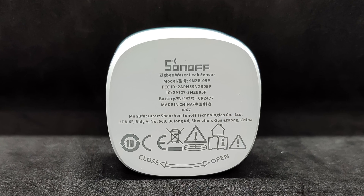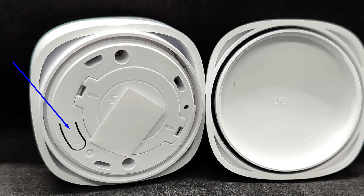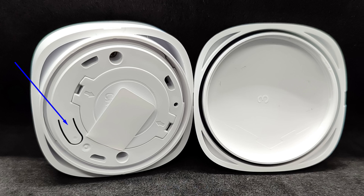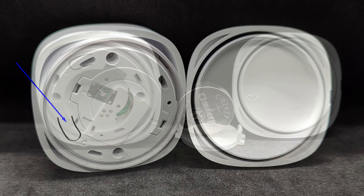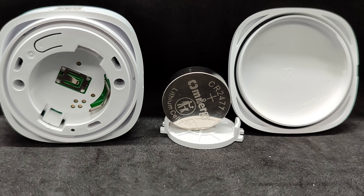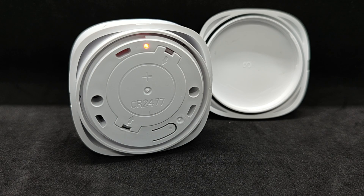The side opposite the signal contacts is removable and serves as the battery compartment cover. To remove it, it must be unscrewed. Inside, there is a reset button and the battery compartment, which currently contains a protective tab preventing the battery from discharging. Like other sensors in this series, this one uses a CR2477 battery — a thick button cell. According to the manufacturer, it should last for five years. A blinking LED indicates that the sensor is in pairing mode. To activate it, hold down the reset button.